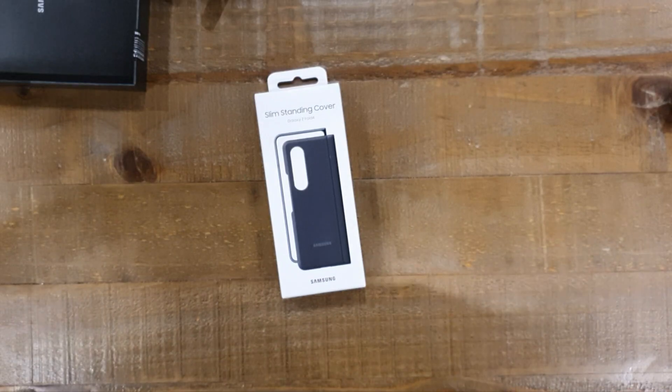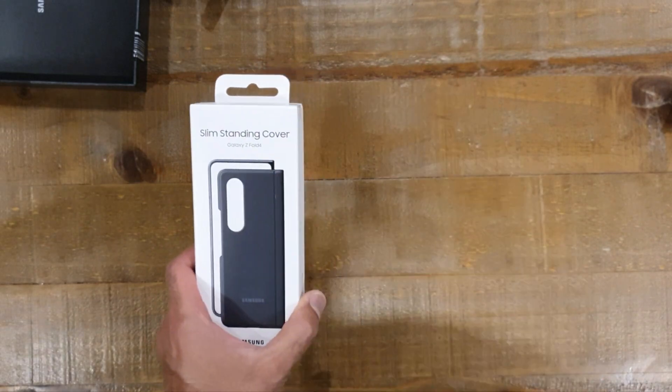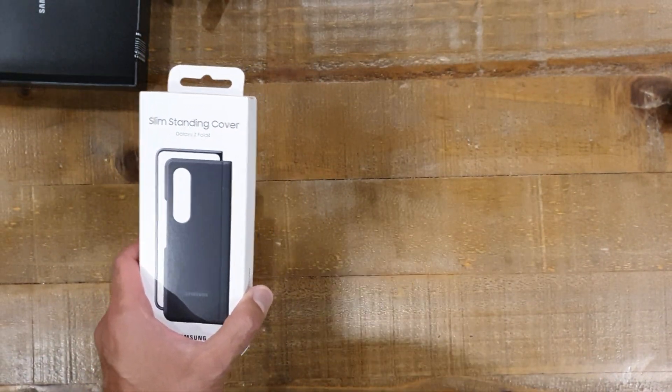Hi everybody, thank you for tuning in to another video on TK's Tech Corner. We are dropping them out like flies today. We've got some new Samsung goodies as you've seen - the Samsung Galaxy Z Fold 4.